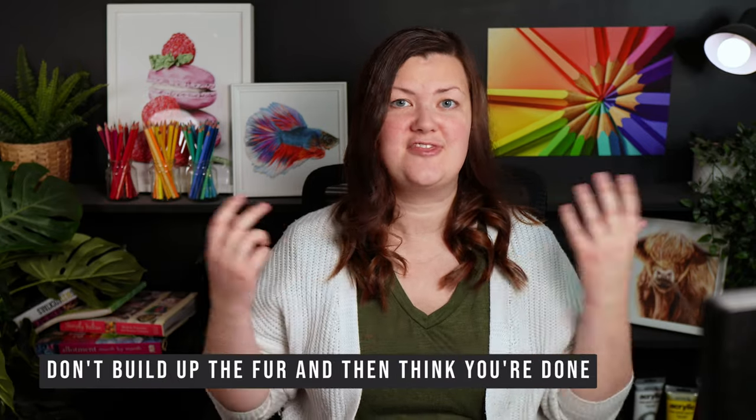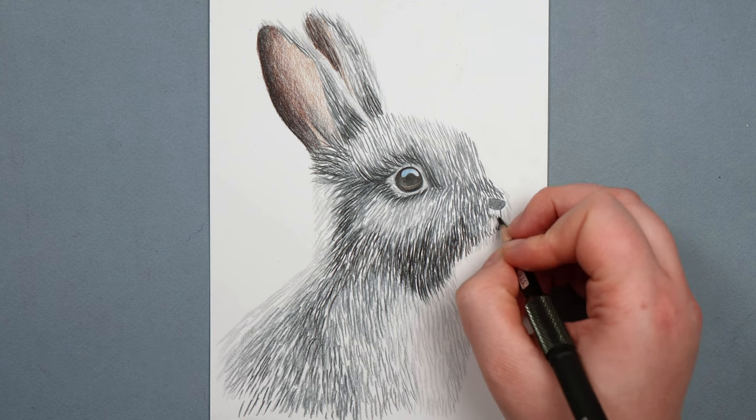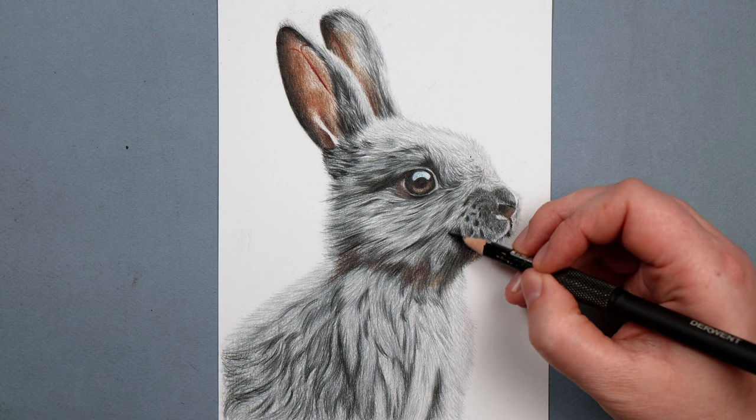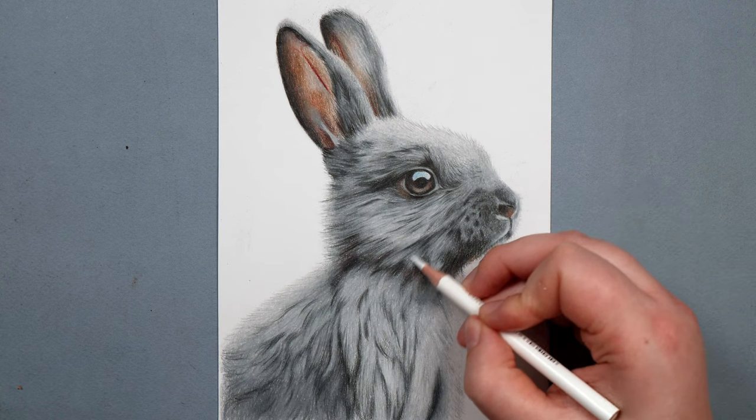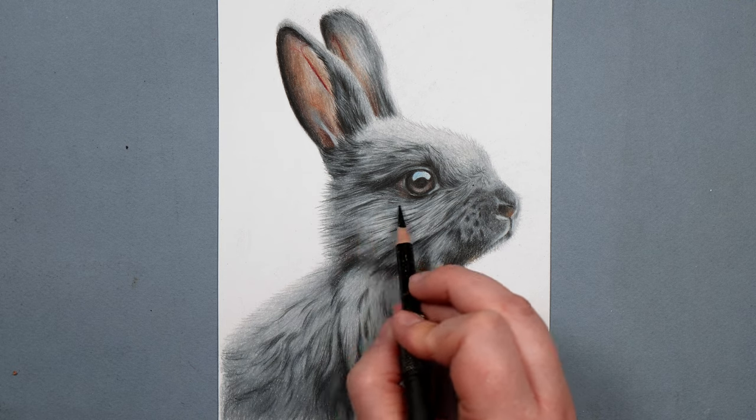My final don't is don't build up the texture and then think you're done. I feel like if you do this it just ends up looking wiry — you don't get very soft-looking fur. I highly recommend building up that fur texture and then going back over the top of it really lightly and as smoothly as possible, just to blend all of that fur texture out. It doesn't take away all of the texture, it just softens it so that it looks more natural.